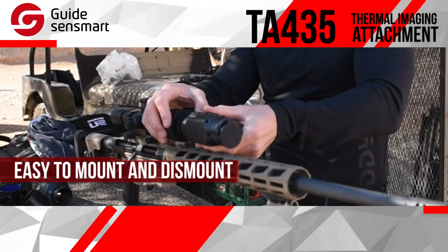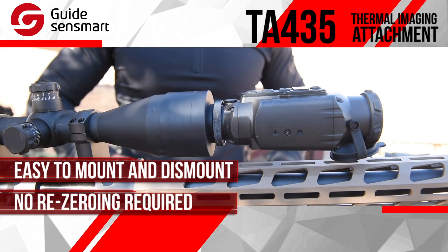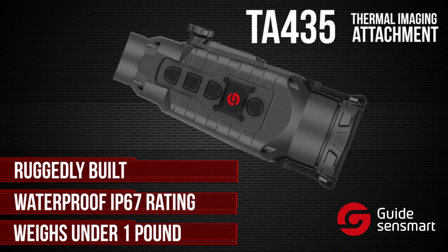It's very easy to quickly mount and dismount from a wide variety of scopes with no re-zeroing. That's right, no re-zeroing necessary — just attach and go. The TA-435 is ruggedly built, waterproof, and very lightweight at under one pound.